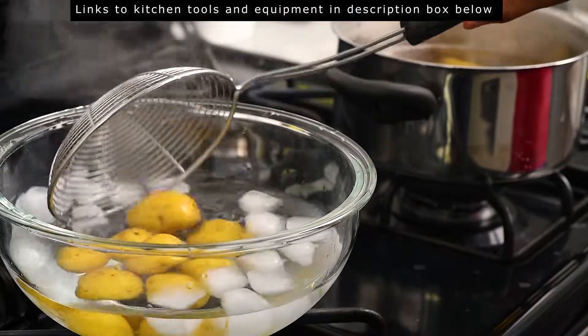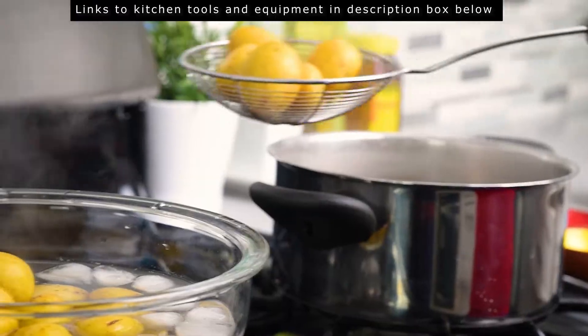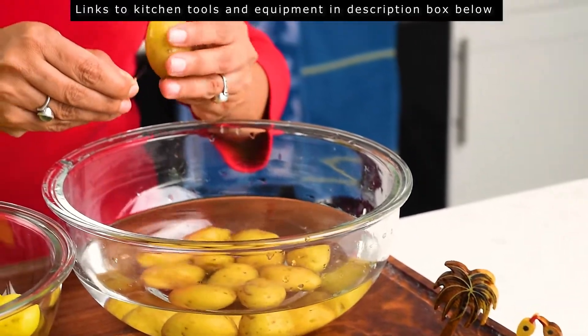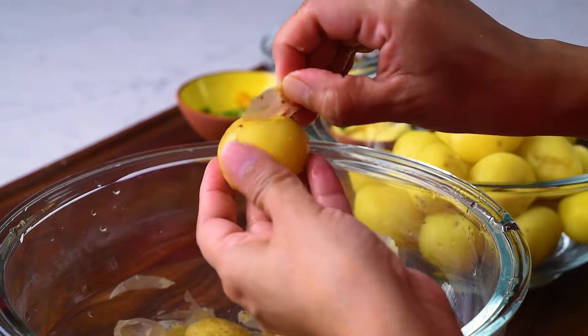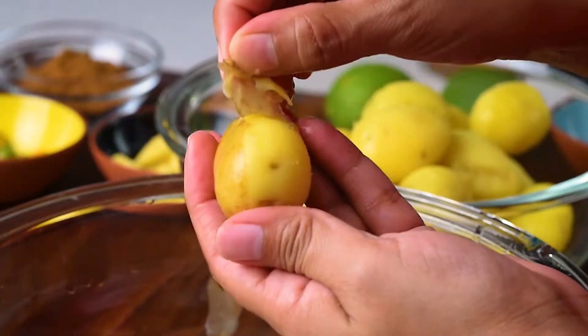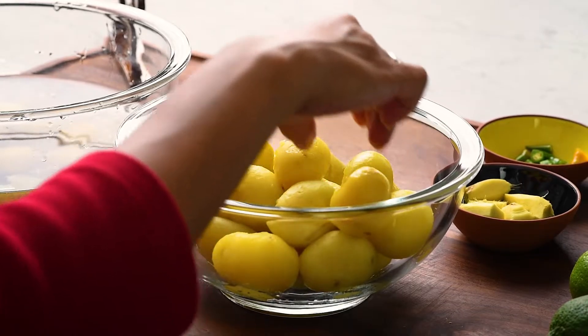Once boiled, transfer immediately to a bowl of water that has a few ice cubes in it so the potatoes stop cooking. Once the potatoes are slightly cooled to the touch, peel off the skins. For our Bengali viewers, tell me in the comments below how many of you have popped a boiled potato in your mouth at this stage. I remember doing this as a child when my mom used to make alur dom.